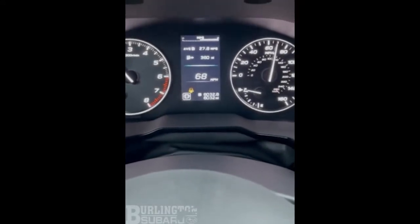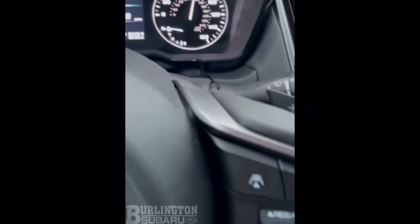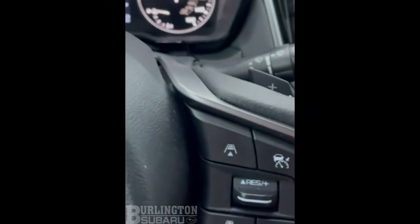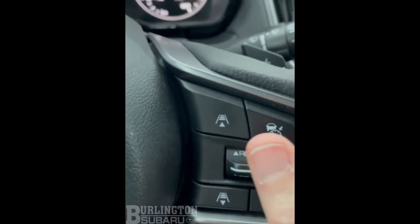Hi, this is Cinder from Burlington Subaru in Vermont, showing you cruise control. In the lower right, if you push the cruise control button, that'll turn it on, and you set cruise control by toggling the switch down.